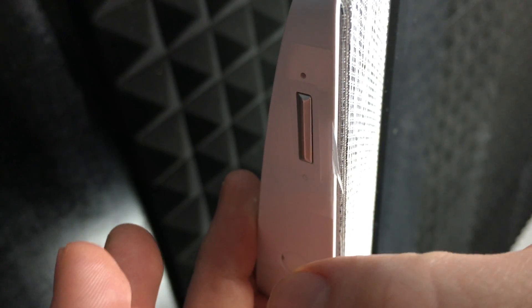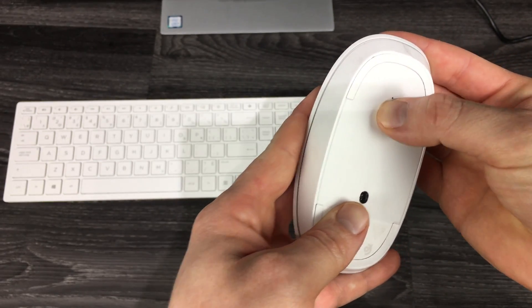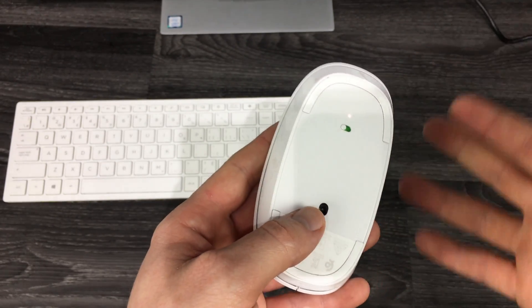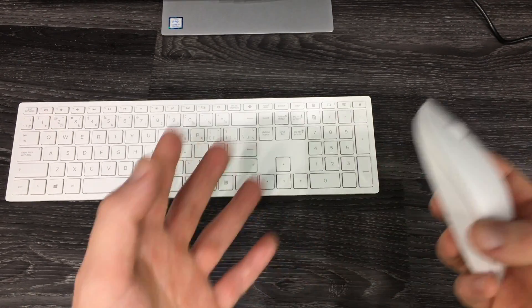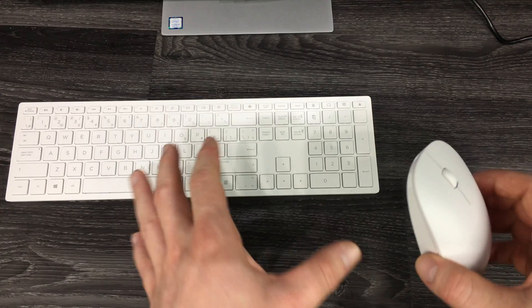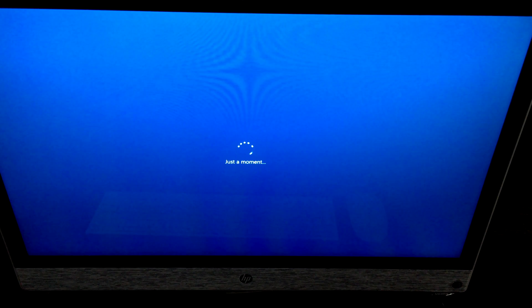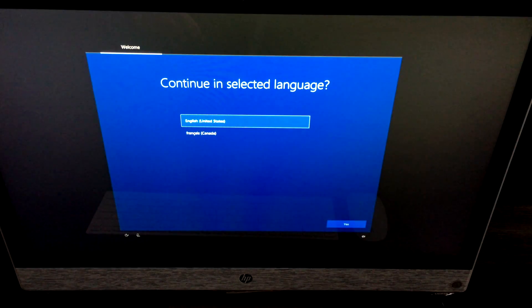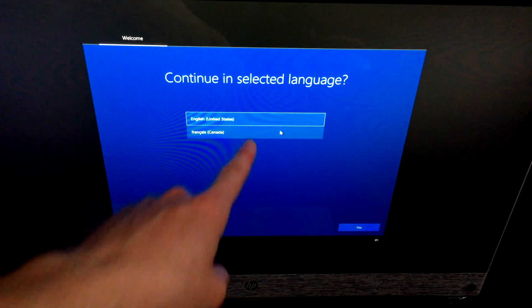Hold the power button and the computer will turn on. Make sure your computer is plugged into electricity first, then turn on your mouse. Don't worry if the mouse doesn't work right away — you can use the touchscreen to get started and sync it up. It should sync automatically without any issues.